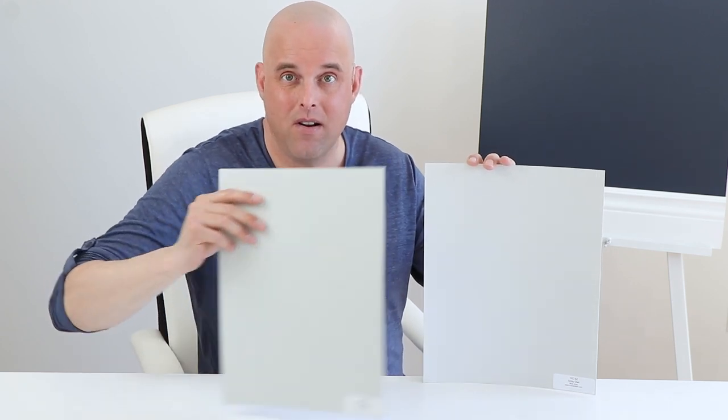When I compare Gray Owl with Gray Cashmere by Benjamin Moore, look what just happened — there's a hint of a green undertone. So with this paint color, it can change dramatically depending on a lot of factors: lighting, the interior decor, your fixed elements, and shadows, to name a few.